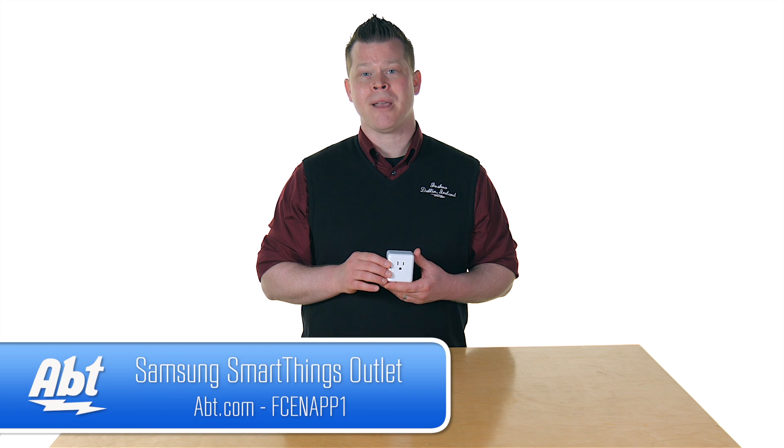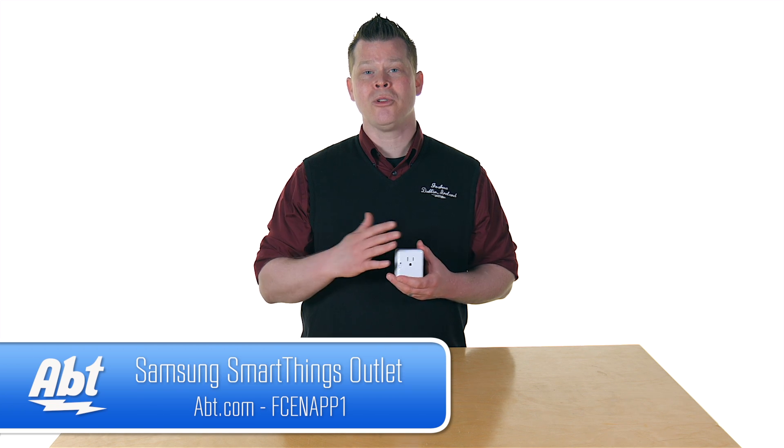So that's one of many products from Samsung SmartThings. Check out apt.com — there's a whole slew of them. Which one is your favorite? We'd love to hear some feedback.